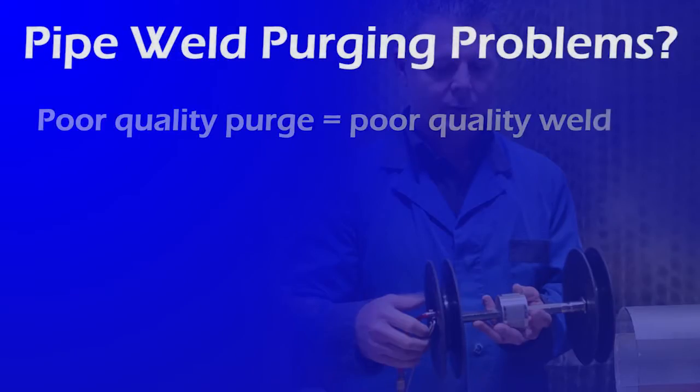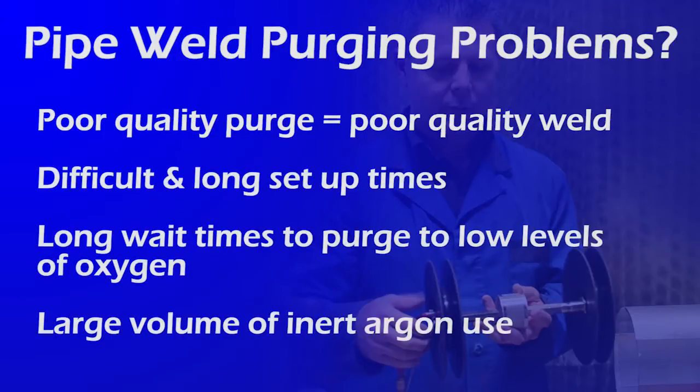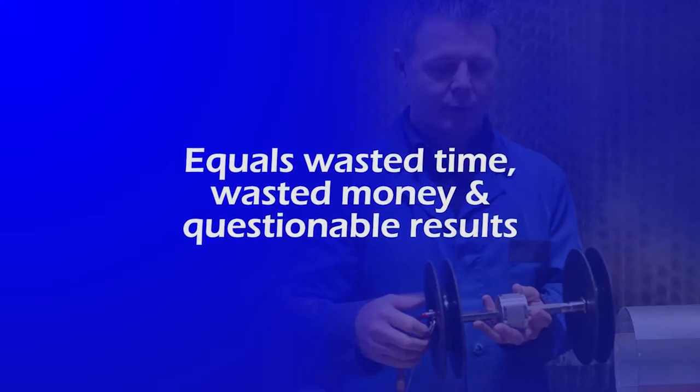Do you have pipe weld purging problems? Poor quality purges equals poor quality welds. Do you have difficult and long setup times? Long wait times to purge to low levels of oxygen? Large volume of inert argon use? We know this leads to wasted time, wasted money, and questionable results.